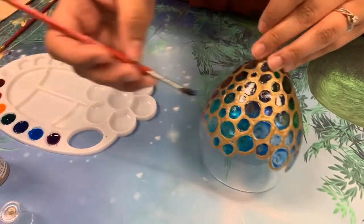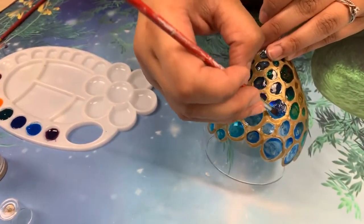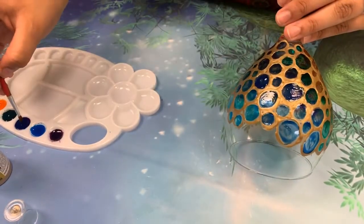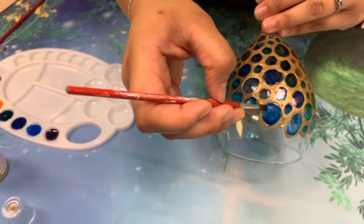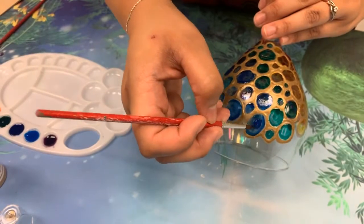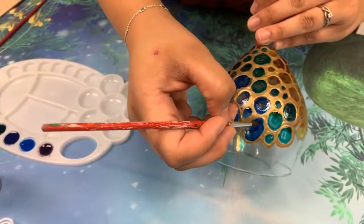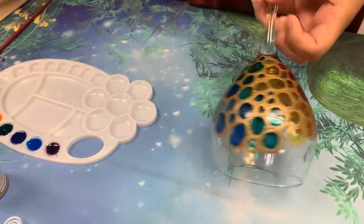You don't have to touch up every single circle, just a few here and there. And you can do the same thing with vases or a clear mug even — a lot of different glassware — and get this same sort of jeweled, bejeweled effect. Okay and then I would just go all the way around with those colors.